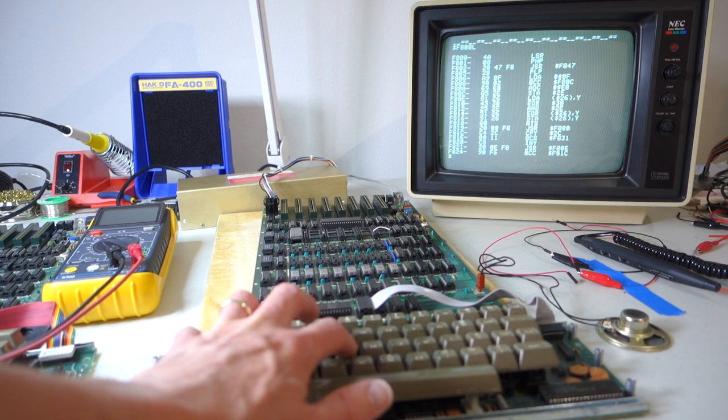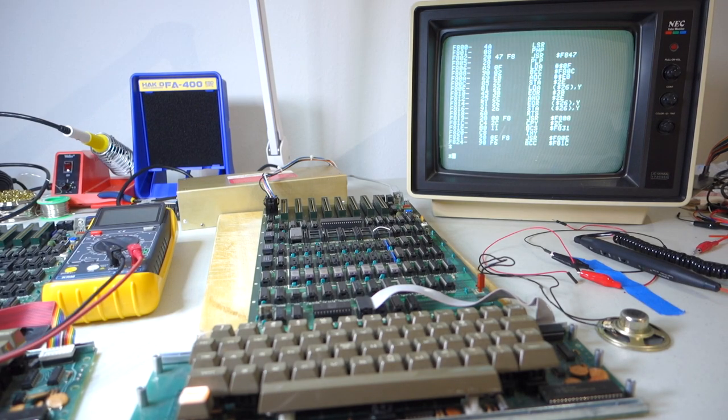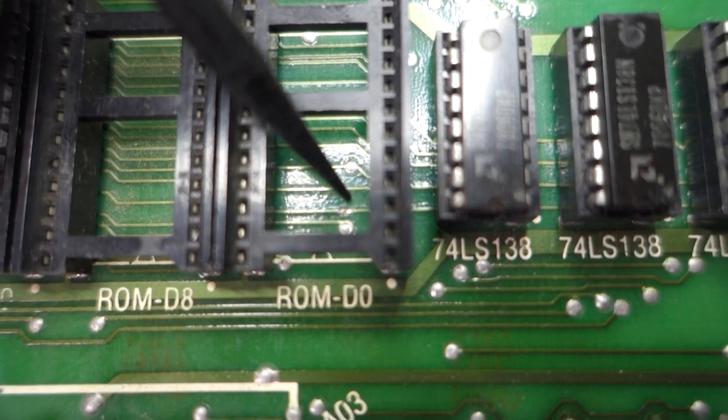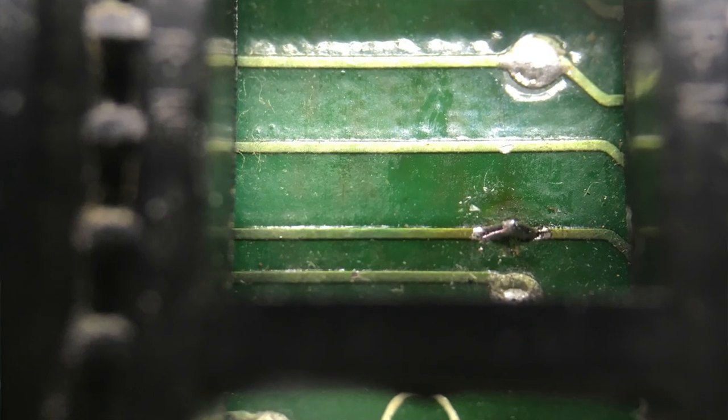Everything looks like it's now working great. I've gone ahead and scraped off the top layer of the PCB to expose the traces on either end of the break, and now I'm just going to solder in a little pillow on top of it. After many weeks of trying to diagnose the problem with Mike McGinnis's Rev0 Apple II, we finally managed to trace the problem down to a broken trace underneath the D0 ROM. I was able to fix this using a simple solder bridge across the broken trace, and now everything is back to normal. This Rev0 Apple II has a new lease on life and hopefully it'll keep working for many years to come.